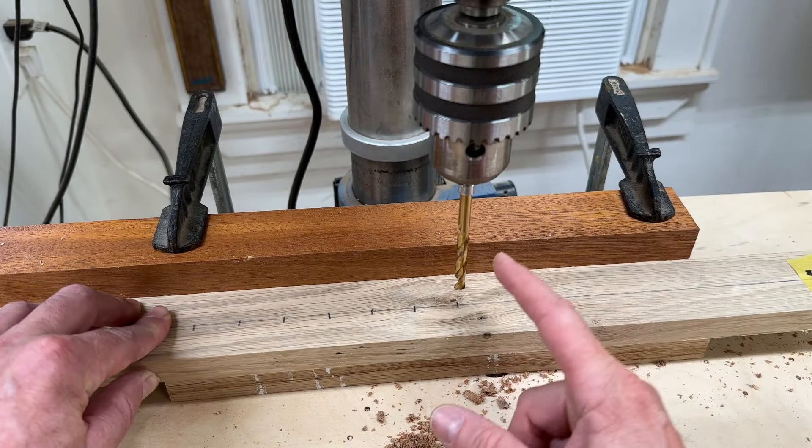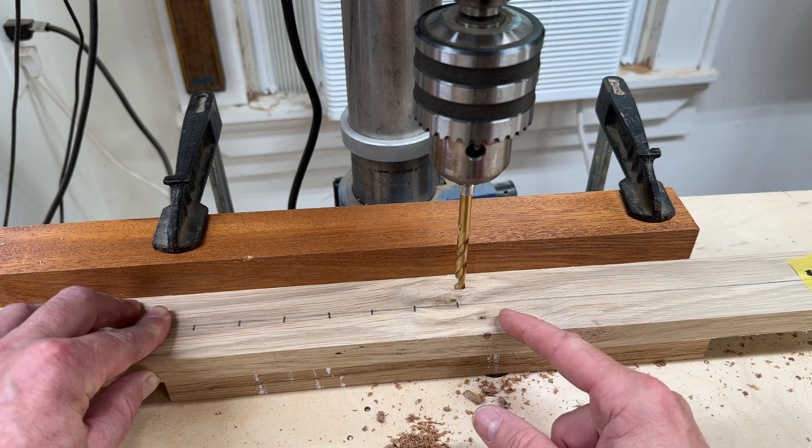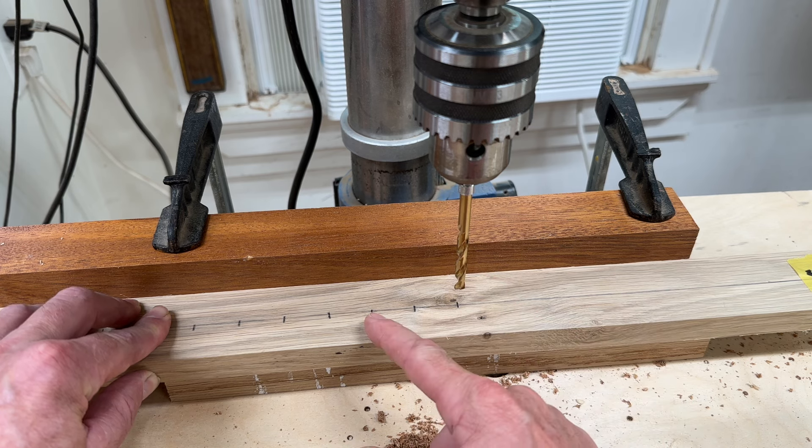I've set up a fence on the drill press so the hole will be drilled in the center of the board, and I'll drill a hole at each mark.